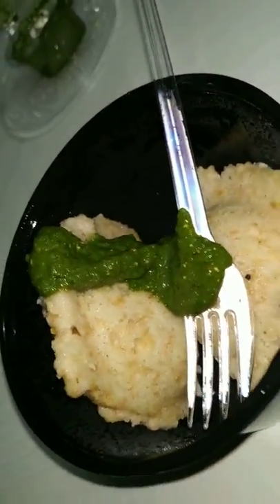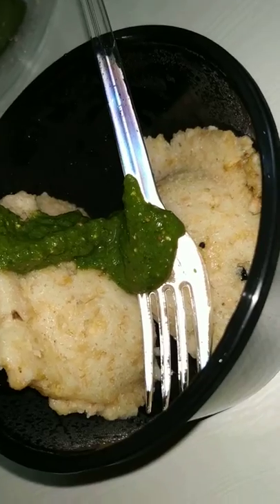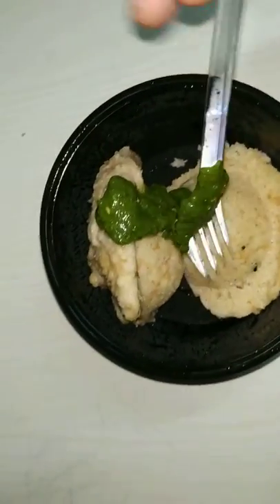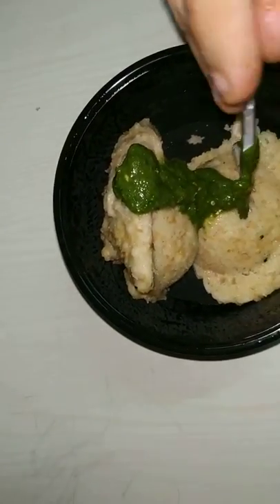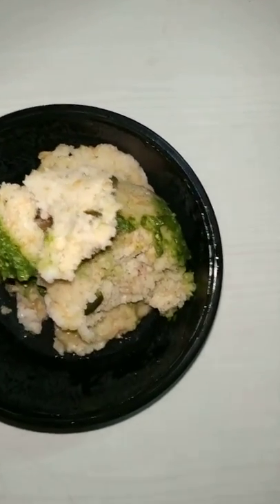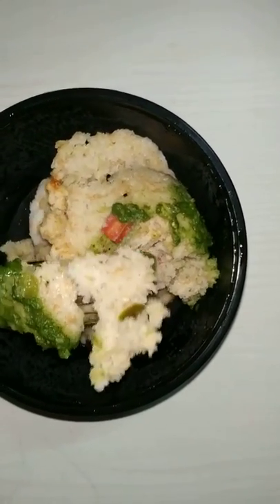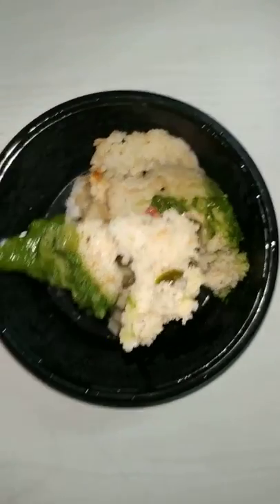This dish is in a warm state. They have put some capsicum, Shumna Mirch, and Gajar is showing. Now let's talk about how it tastes — let's taste it.